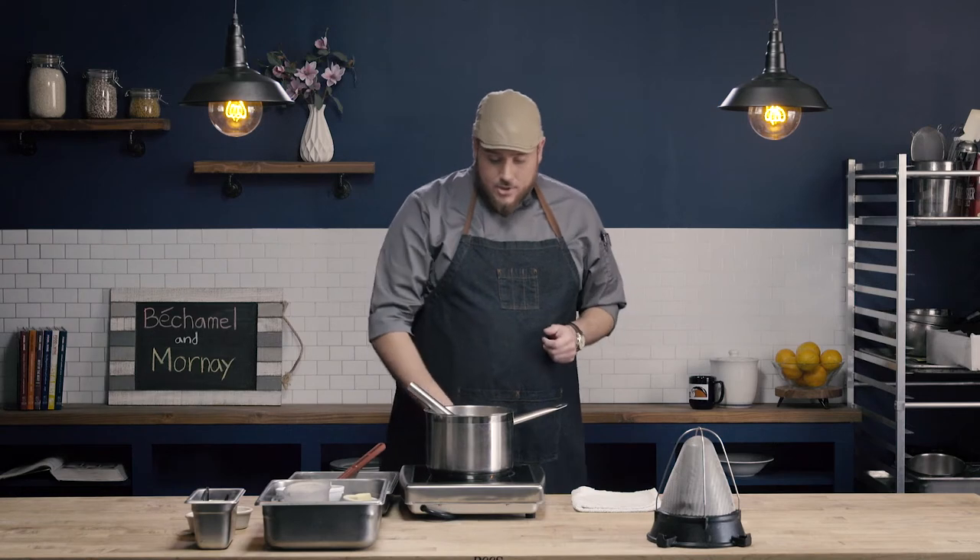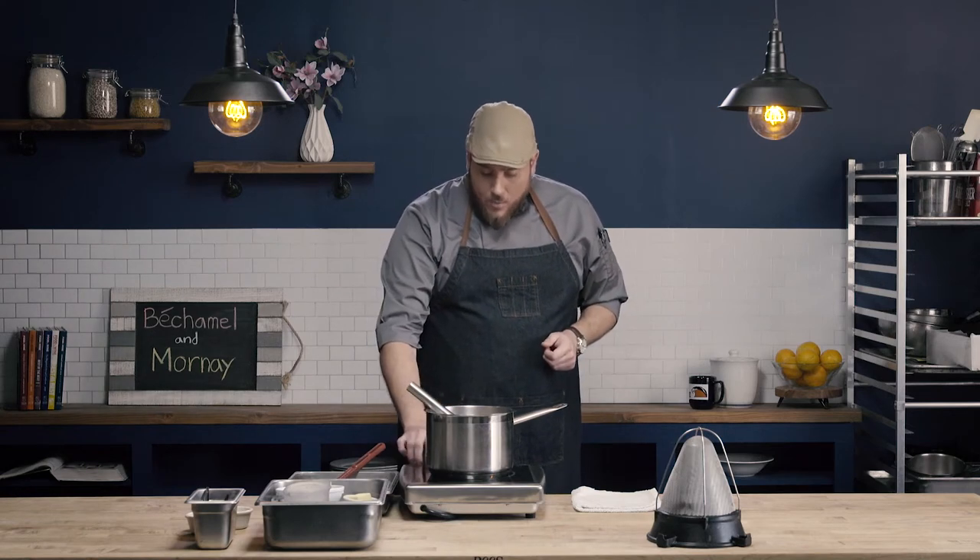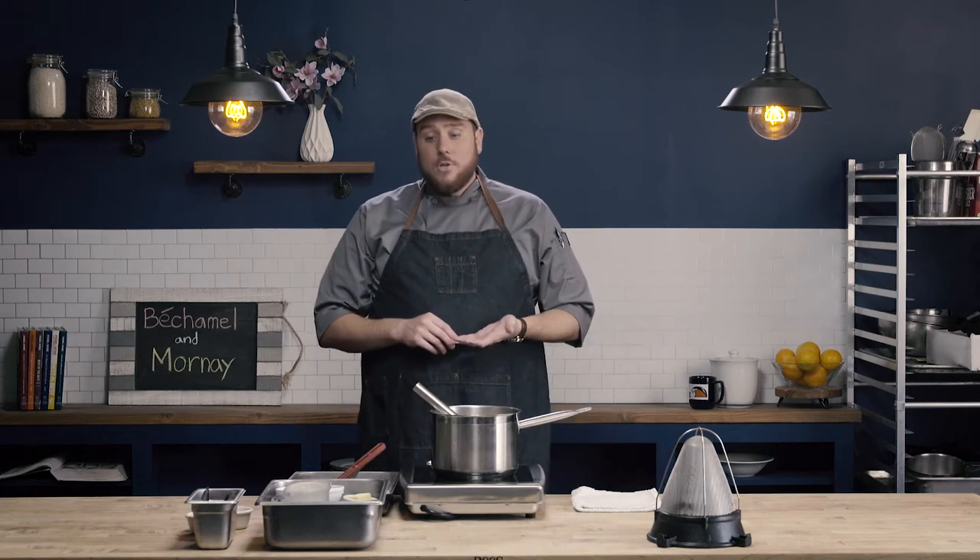I have my completed bechamel sauce. It is unseasoned because it is a mother or leading sauce. Now we're going to go ahead and turn the bechamel sauce into one of the most common derivative or small sauces known as Mornay sauce. Mornay is a basic cheese sauce, and we are going to use Gruyere and Parmesan for our Mornay sauce.